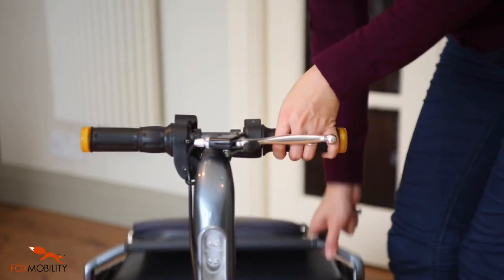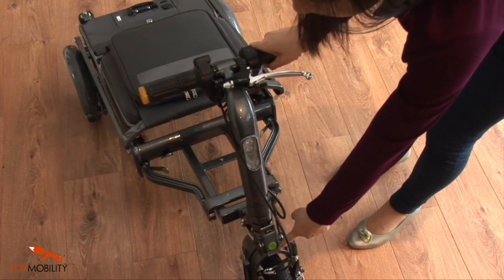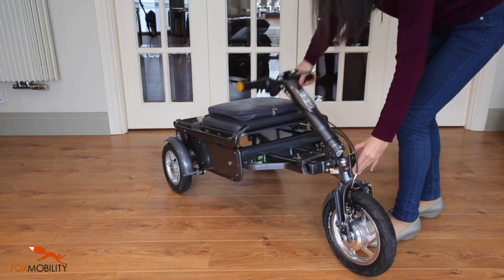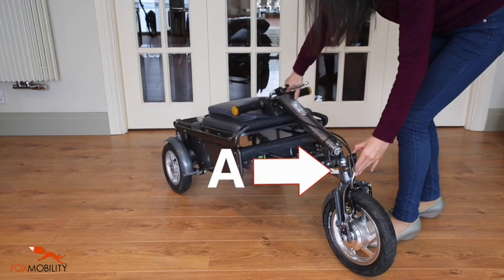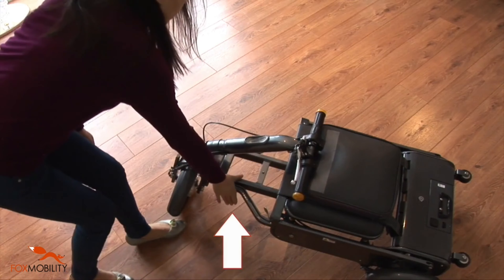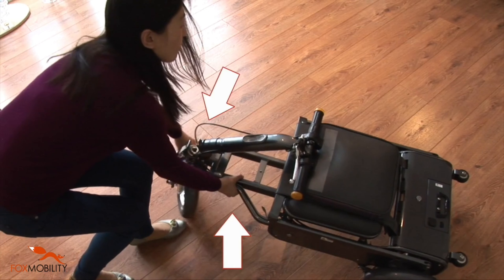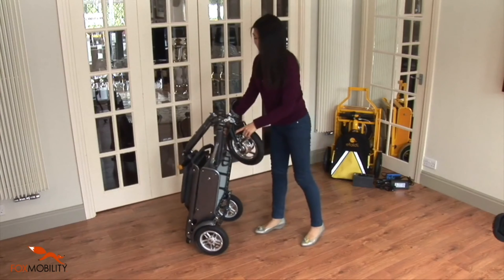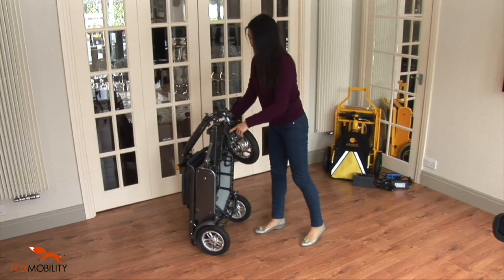Fold the seat's backrest forward and down. Hold the handlebar with your right hand. Disengage the steering latch A with your left hand and lay the handlebar on the seat. Grasp the front subframe and the front wheel, using them to lift the front of the eFoldie until the eFoldie is standing on the rear wheels and the lateral casters.